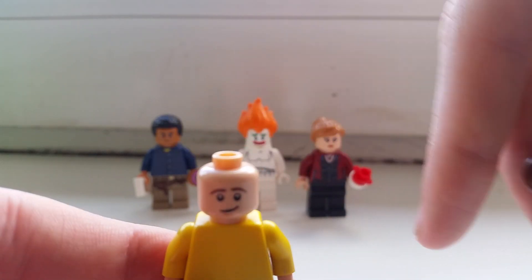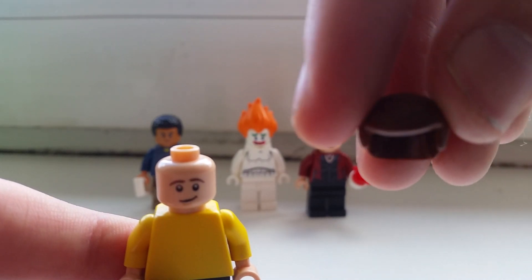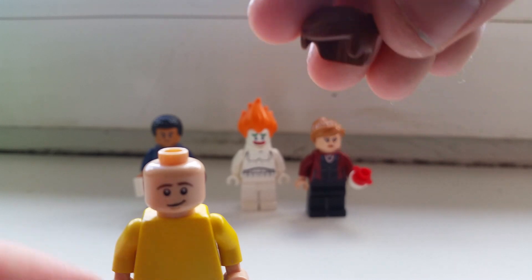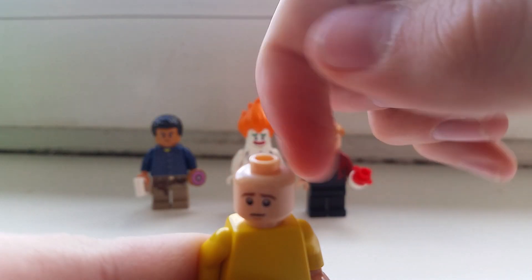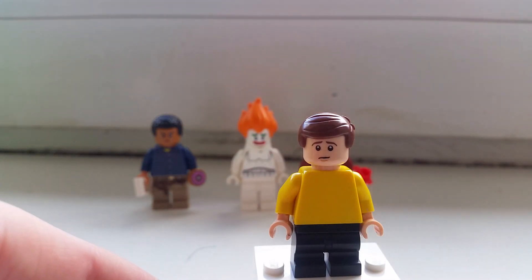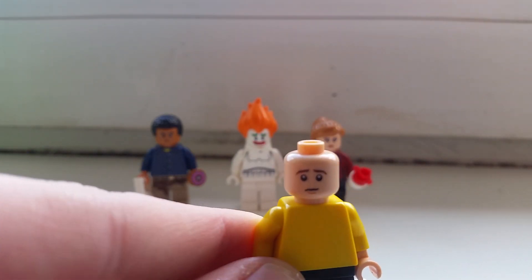Moving on, the next piece is this Emmett hair piece, which you can get from the newest LEGO Movie 2 sets — probably the easiest way to get this hair piece. I think that's pretty cool too.